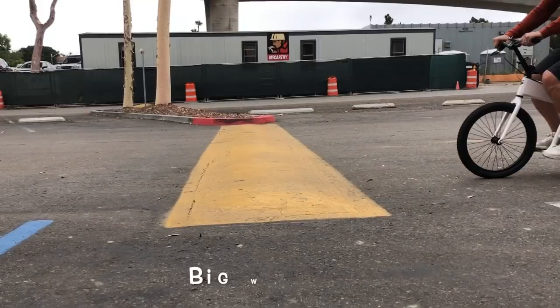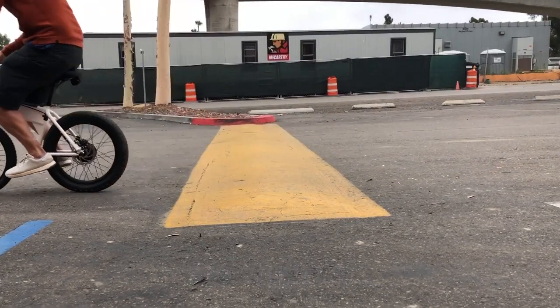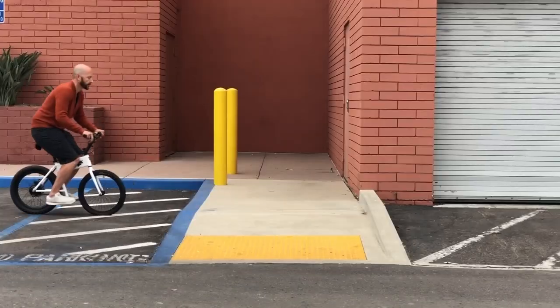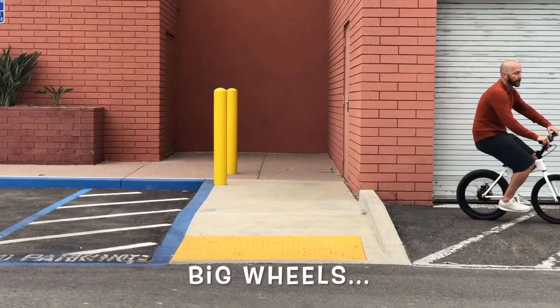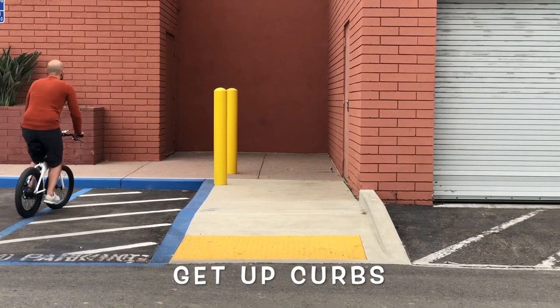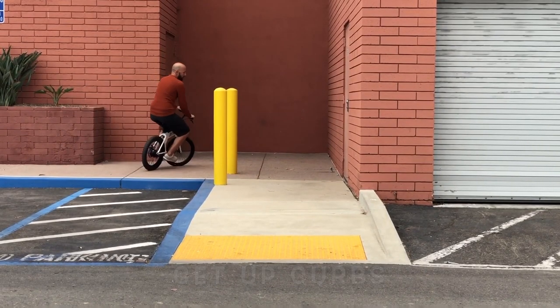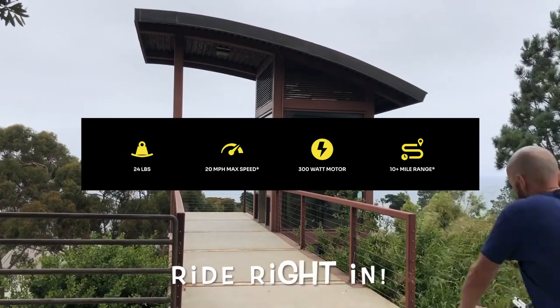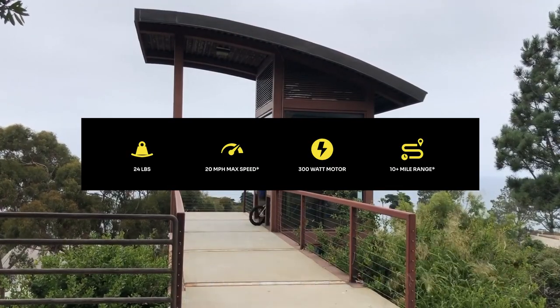So how did these guys produce and sell something like this for a profit? A couple of things: it's not super fast, and the range isn't exactly breathtaking. There's a hub motor in the rear wheel that makes a decent 300 watts of power. Top speed on flat ground is a fast-enough 20 miles an hour.